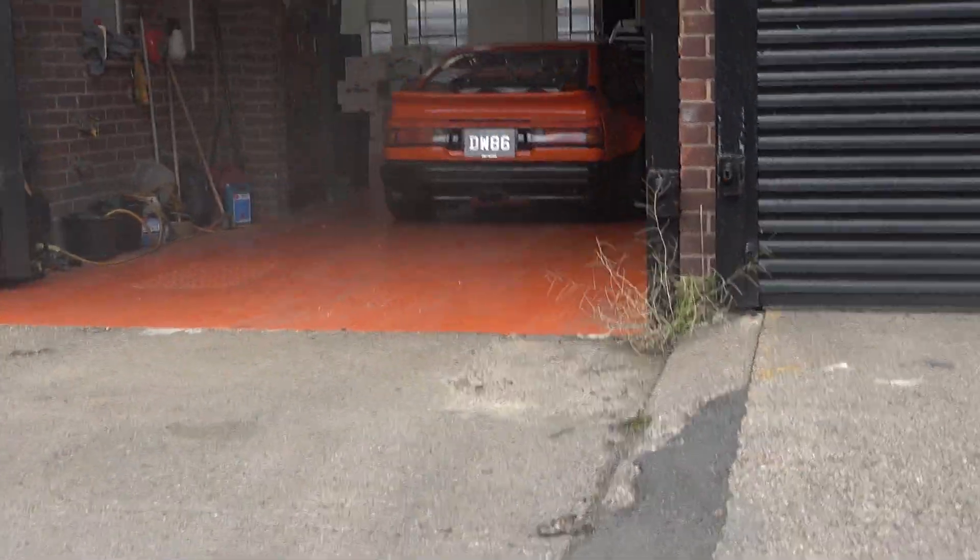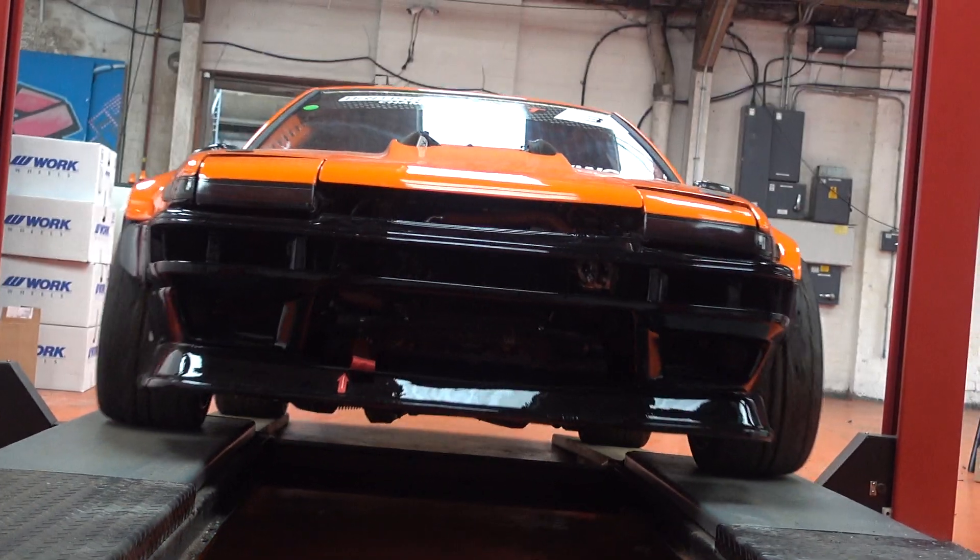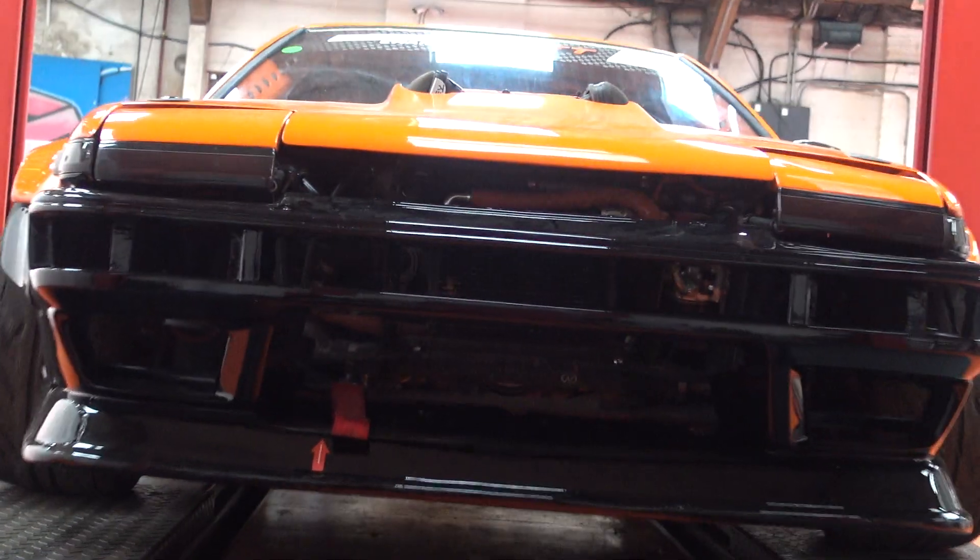Hi, I'm Rich from Driftworks. I'm the guy that brings you all the media content for Driftworks. What I'm going to do for you now is just show you a quick walk around of the DW86 in very simple terms.